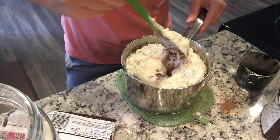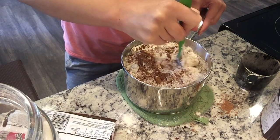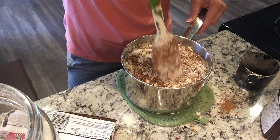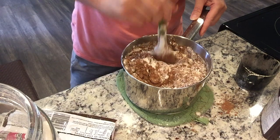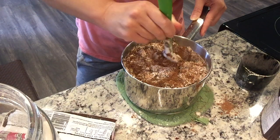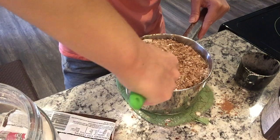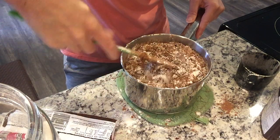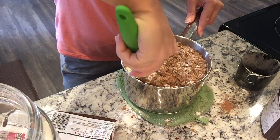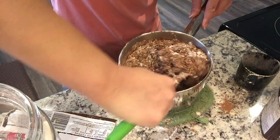A bowl might have been easier for mixing, but we're making it work. I'm not a professional cooking show — I'm just a housewife who likes to make stuff and share recipes. It's gonna come out great, it's just gonna be a little messy. Just trying to fold in some of that goodness from the bottom.